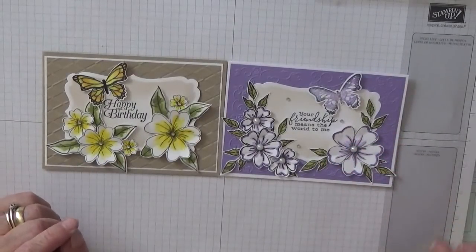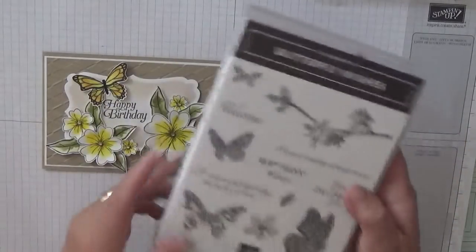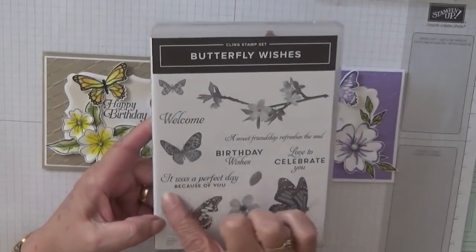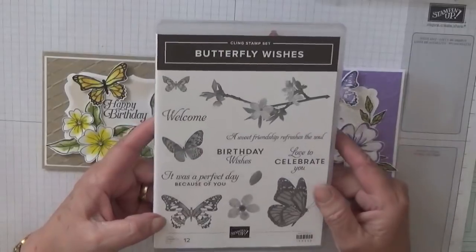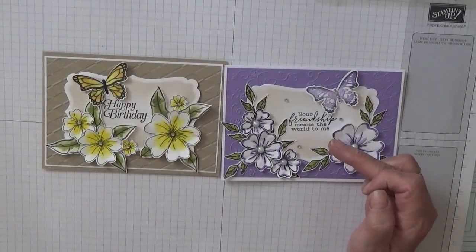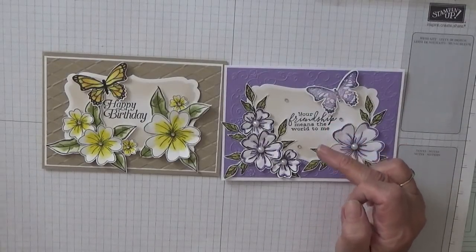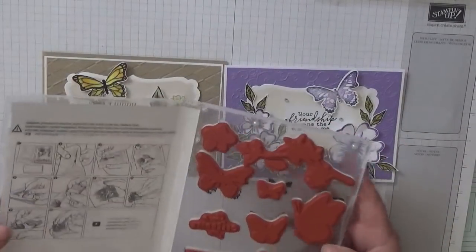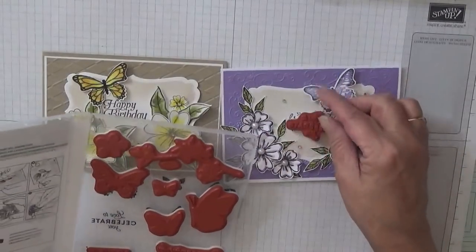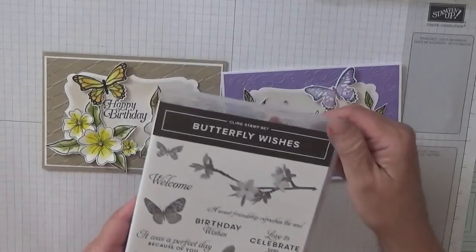The butterfly comes from the Butterfly Wishes brand new stamp set, and I'm going to use that butterfly. For the sentiment, I'm going to use 'Love to Celebrate You' — that's bigger — so I'm going to use that out of Birthday Wishes.